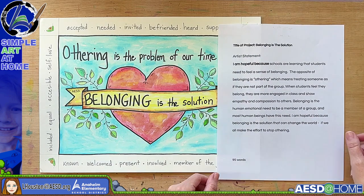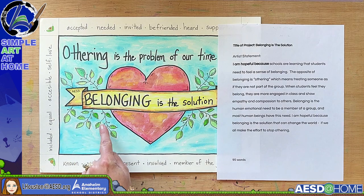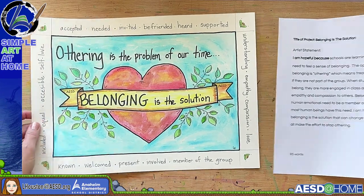This piece is entitled 'Belonging Is the Solution.' The artist statement reads: 'I am hopeful because schools are learning that students need to feel a sense of belonging. The opposite of belonging is othering, which means treating someone as if they are not part of the group. When students feel they belong, they are more engaged in class and show empathy and compassion to others. Belonging is the human emotional need to be a member of a group, and most human beings have this need. I am hopeful because belonging is a solution that can change the world if we all make the effort to stop othering.' That's 95 words.